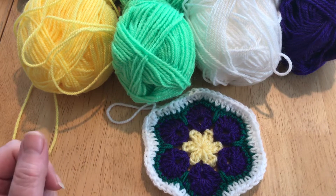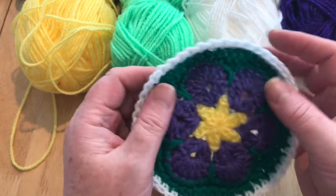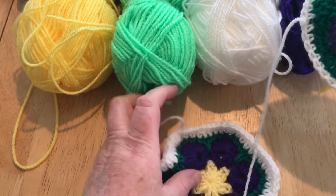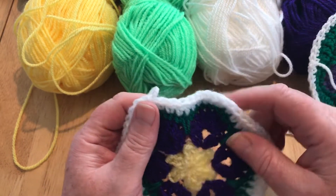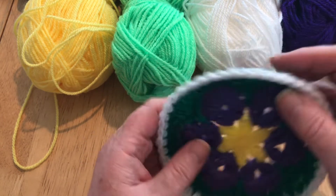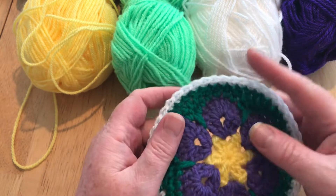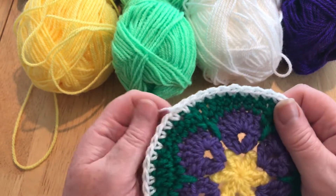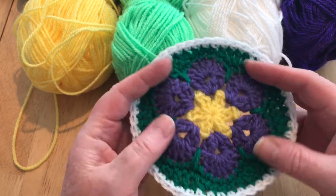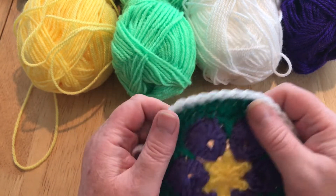Hi everyone, welcome back to Crochet Rocks. My name is Tracy and in this tutorial I'm going to show you how to make this African Violet Flat Circle. I've previously done an African Violet Hexagon, so it's very similar, but it's quite simple to turn it into a circle. I've made this into a coaster, a placemat, a pot stand, because you can make this larger by increasing. I've even used this as the centre of a hat. Anywhere that you would normally use a flat circle, it's perfect for.